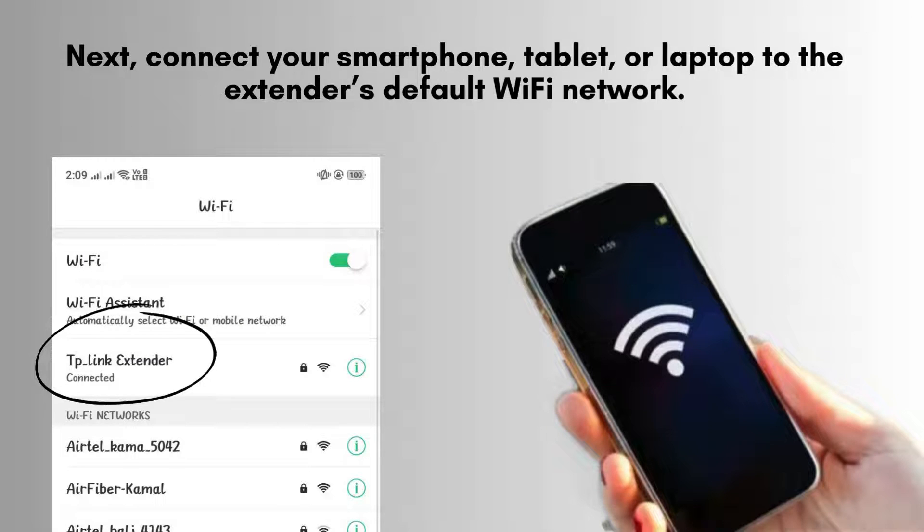Next, use your smartphone, tablet, or laptop to connect to the extender's default Wi-Fi network, labeled Linksys Extender Setup. This network will allow you to initiate and complete the setup process.